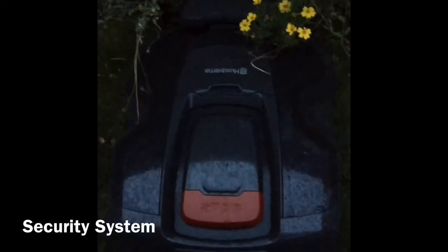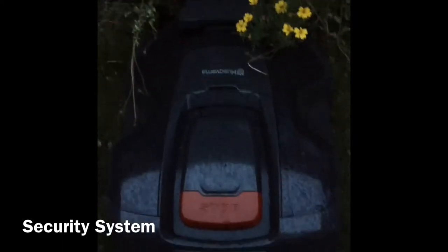The security system on this Husqvarna is very good. If I open the panel at all, it will ask me to enter my pin code.